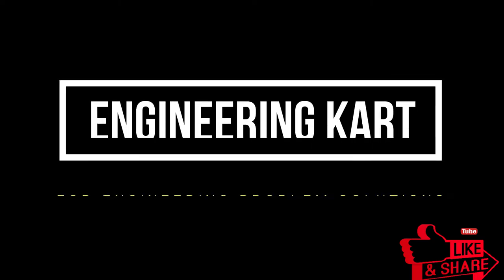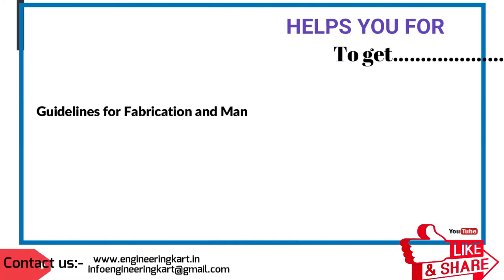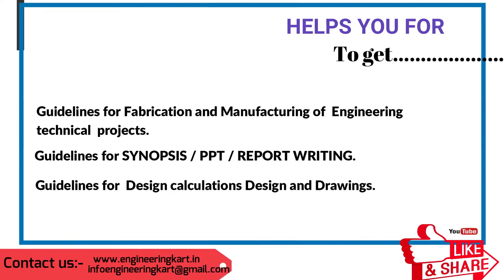Hello friends, welcome to our channel. We are bringing the best engineering technical projects for you. We are in the field of technical projects and are helping hands for school level and engineering project work. We support and give guidelines for fabrication and manufacturing of engineering projects, including guidelines for synopsis, PPT, report writing, design calculations, and drawings.